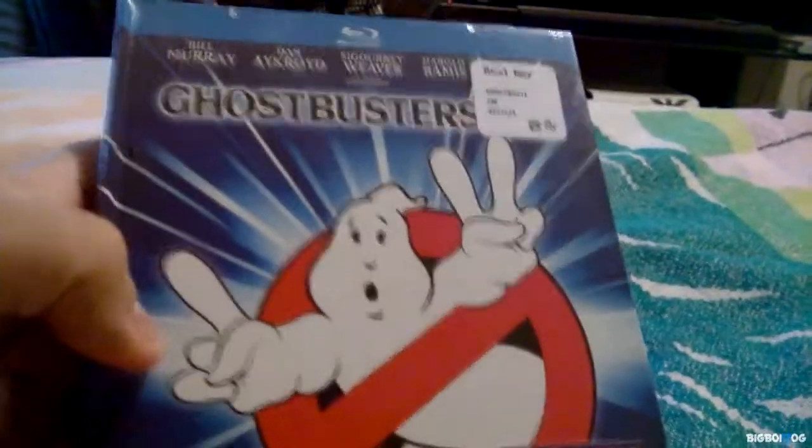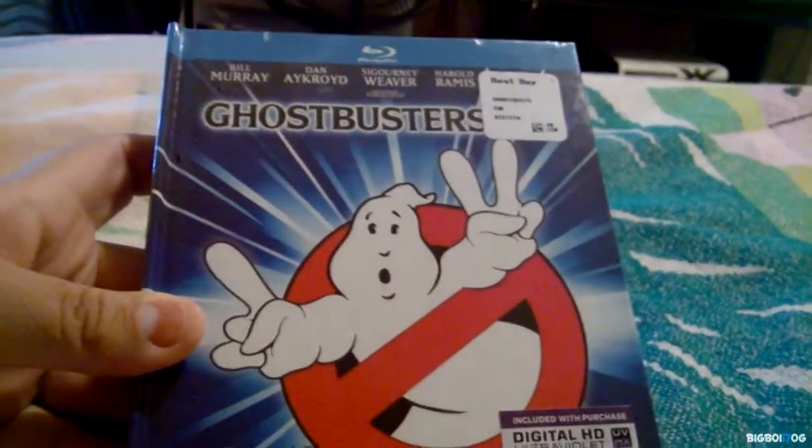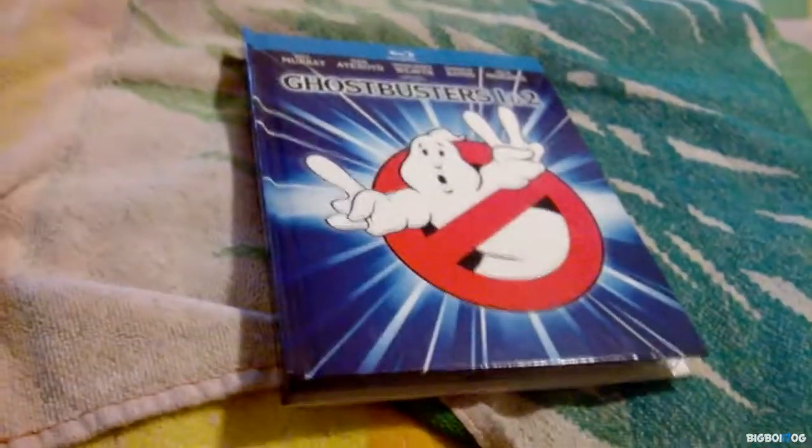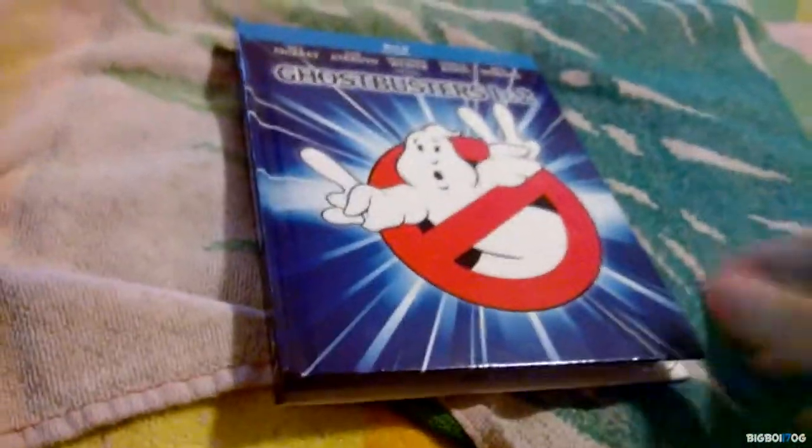I'm actually really excited to see Ghostbusters 2 — I really enjoy that movie. So I'm going to go ahead and open it and show you guys how it looks inside. Okay guys, there it is, and I obviously took out the UltraViolet first thing.